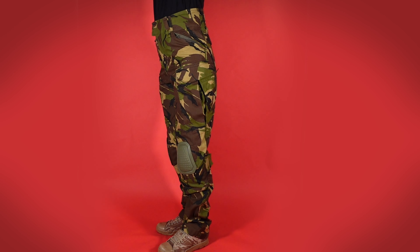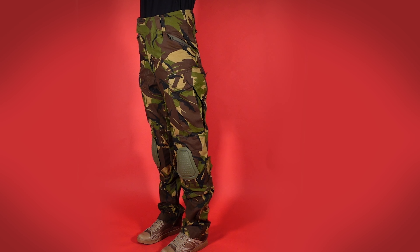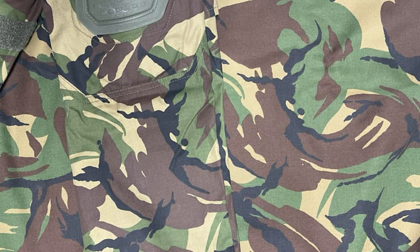It is the DPM trousers we'll be taking a look at today. I can't speak to the quality of the fabric of the rest of the colourways, but the Dutch fabric is a very solid 65 cotton, 35 polyester ripstop. Pattern-wise, it matches up to the surplus Dutch fabric I have, so I have no doubts it is legit fabric.